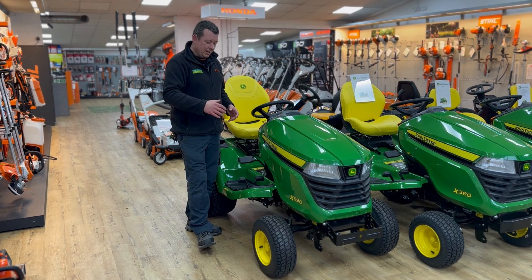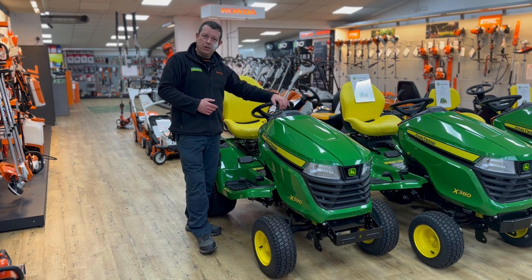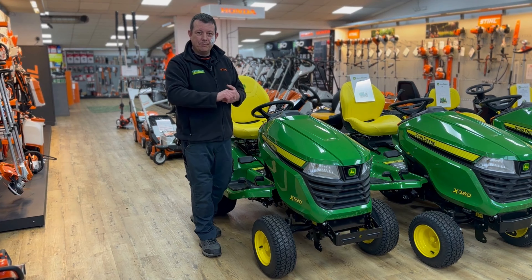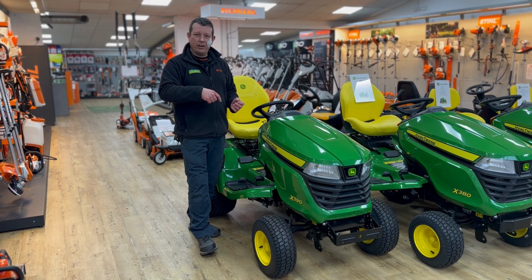The beauty about these mowers is they cover the ground really quickly due to the size of the engine, and they're really maneuverable. No other model in the John Deere domestic range has power steering, so as you can see when I'm out driving, you can see how easy it is to turn — one-handed, with a nice turning lock on it.